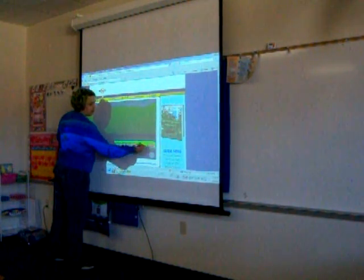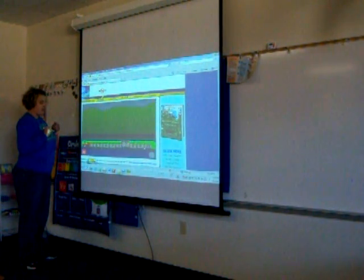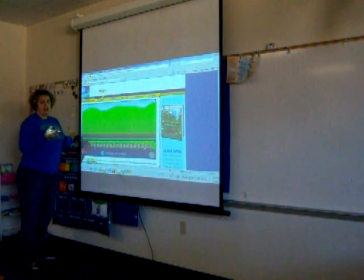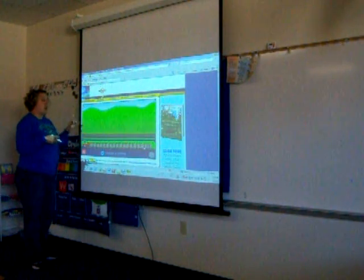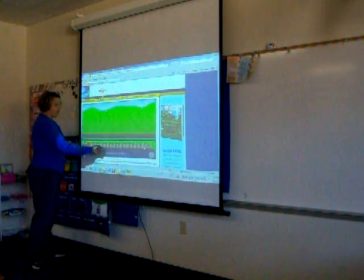The website counts through the numbers — eight, nine, ten — and cycles back through. My students also have autism, so this works on counting. It also works on vocabulary, which a lot of my students don't have. It works on counting, recognizing numbers, and recognizing how many items are in a set.